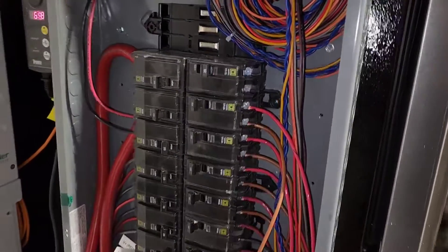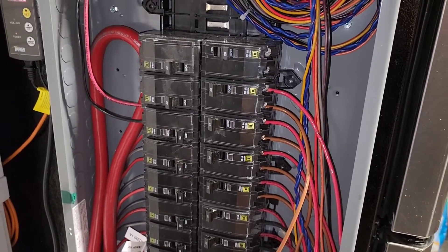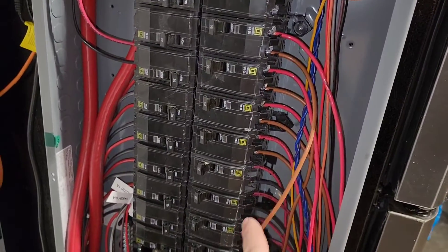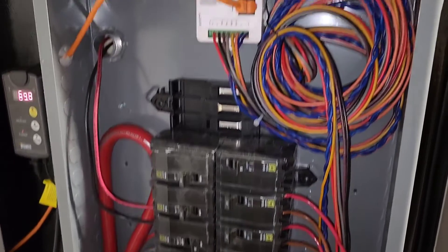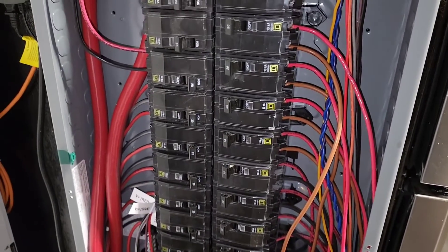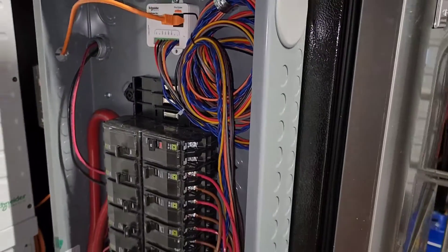I really like having all the batteries tied in using their own breaker. I can shut one off at a time and check through it. I put an amp clamp on each one of these while it's charging or discharging just to make sure current is flowing on all of them. That's actually how I found that one bad battery — there was no current flowing on it, so I looked into it and there it was.